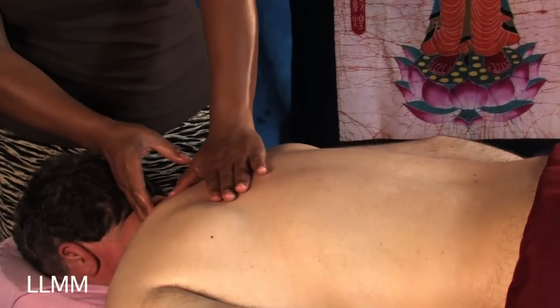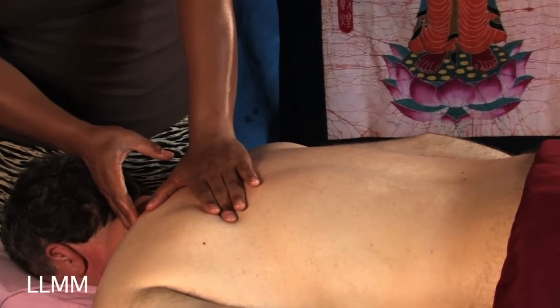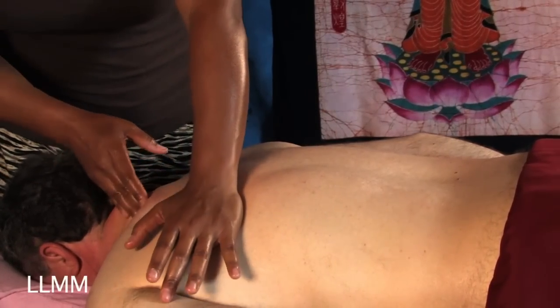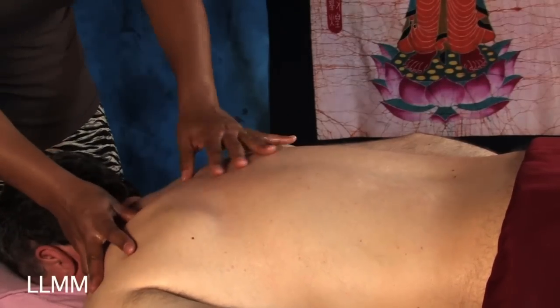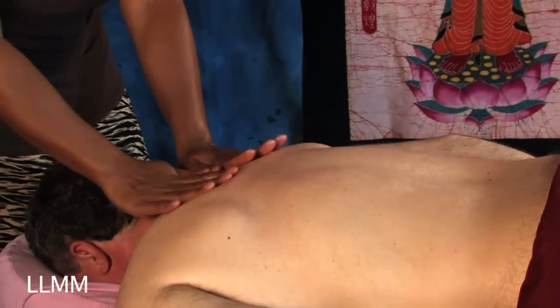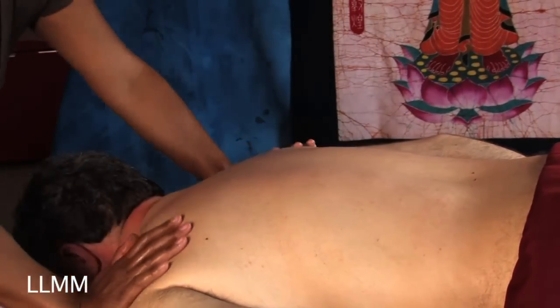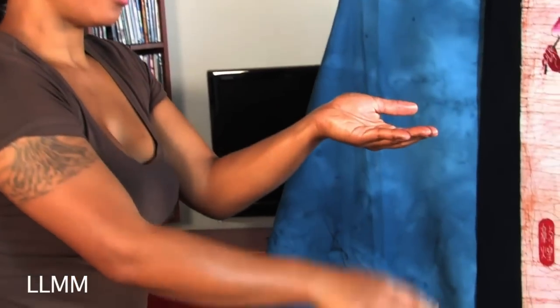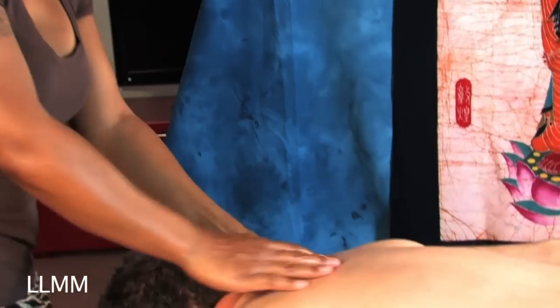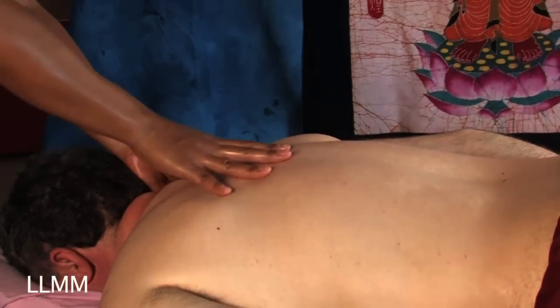I can tell Jason's got a little bit of a knot up in here because it feels sort of crunchy when I go over it. What I did to this side, I'm going to repeat on the other side — just work on over to the other shoulder and do the same thing. I'm using the flats of my fingers underneath the trapezius and the thumb on the top of it to massage both sides of it. This really helps to open up the muscle.